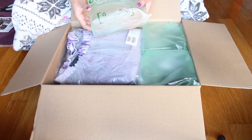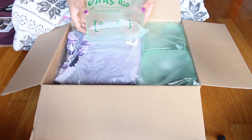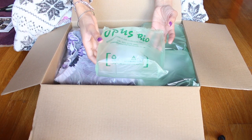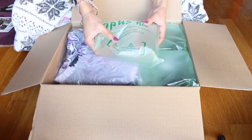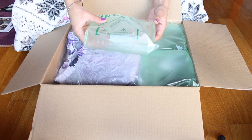I've never seen these before — it says biodegradable cushion packaging. It's like a plastic bag full of hair!